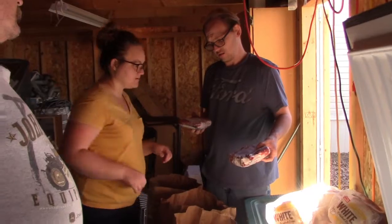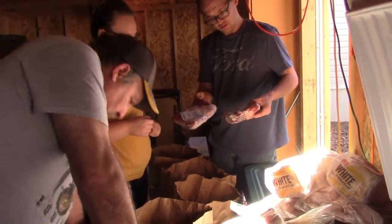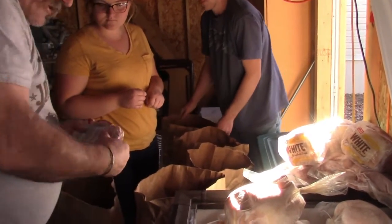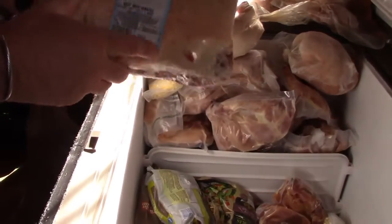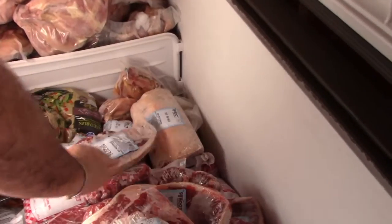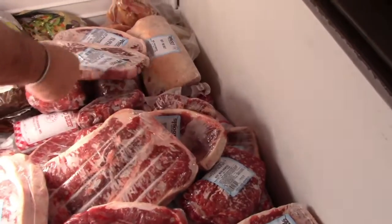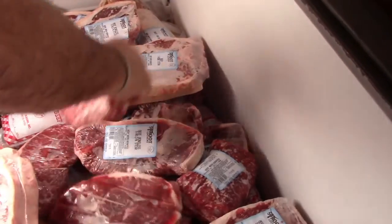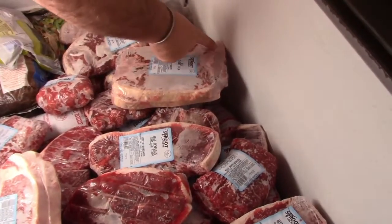They've obviously named minute steak something else — round or Swiss. Here's Swiss. Four loins. My goodness, I got the brisket. I don't know — I have to figure out how to fix that. I don't think I've ever fixed a brisket before, not like that anyway. Those are huge T-bones, but there are two in there.